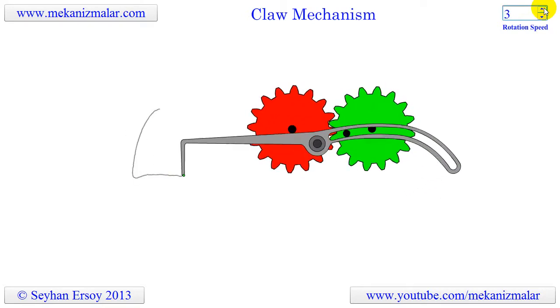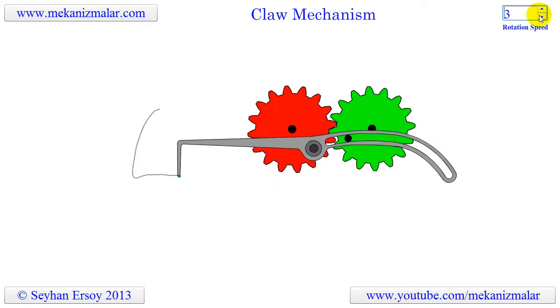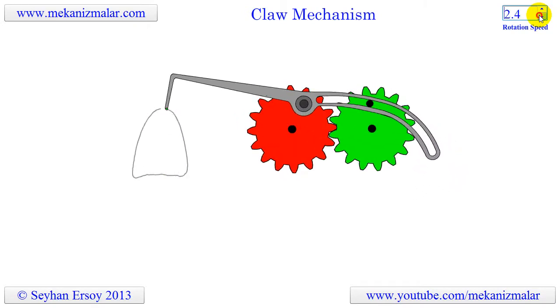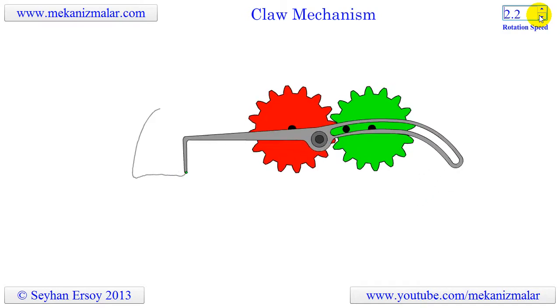This mechanism could be a good class project for mechanical engineering students who want to build an interesting mechanism. Thank you for watching our videos.